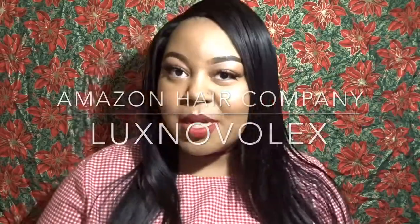Hello everyone, welcome back to Life is Ayesha. As you can see, today I have a new hairdo. I'm going to be reviewing this hair that I received from a hair company. This video is sponsored but I'll be giving my own true and honest opinions about what I think about this hair.